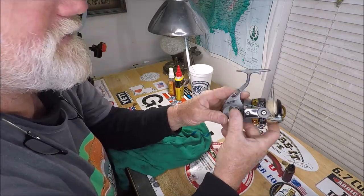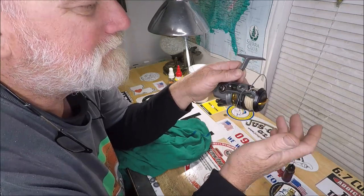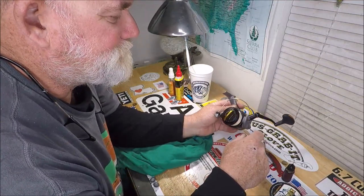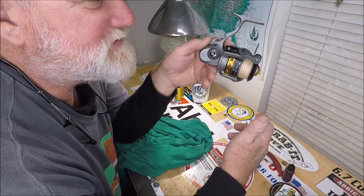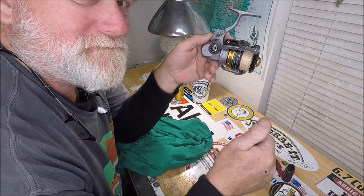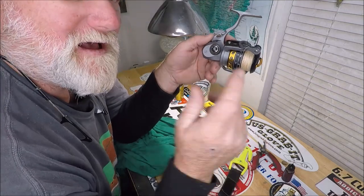It says 'Lethal' right there — seven bearings. I don't know where they're all hidden, but I counted them out. So there you go. If you were wondering about these — they're not the most popular spinner reel in the world, but they are for somebody like me. I could afford four of them, and I thought by the looks of them they could take a beating, and they have. Give it a thumbs up if you learned anything — you know, the YouTube algorithm. I'll see you on the next one.